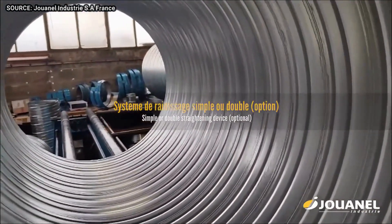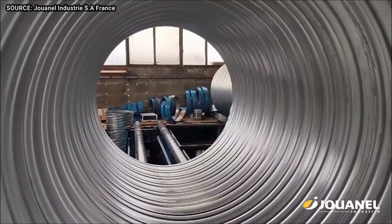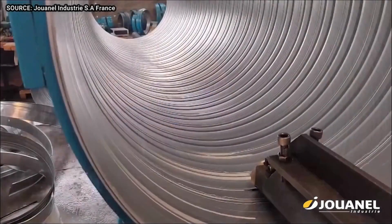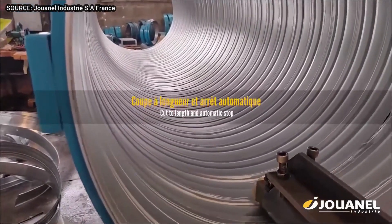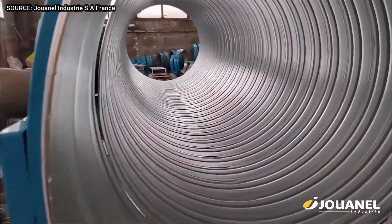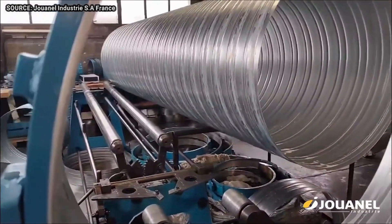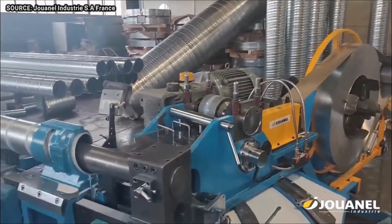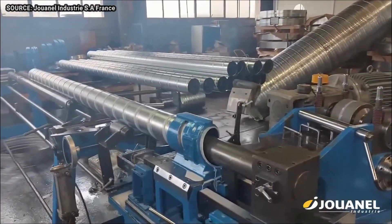A finishing machine paints or coats the spiral duct. The TF range process is a specific type of spiral duct manufacturing process that uses a mandrel to form the spiral shape. The mandrel is a cylindrical rod inserted into the sheet metal before it is wound, and the spiral duct is formed around the mandrel, giving it a smooth cylindrical interior.